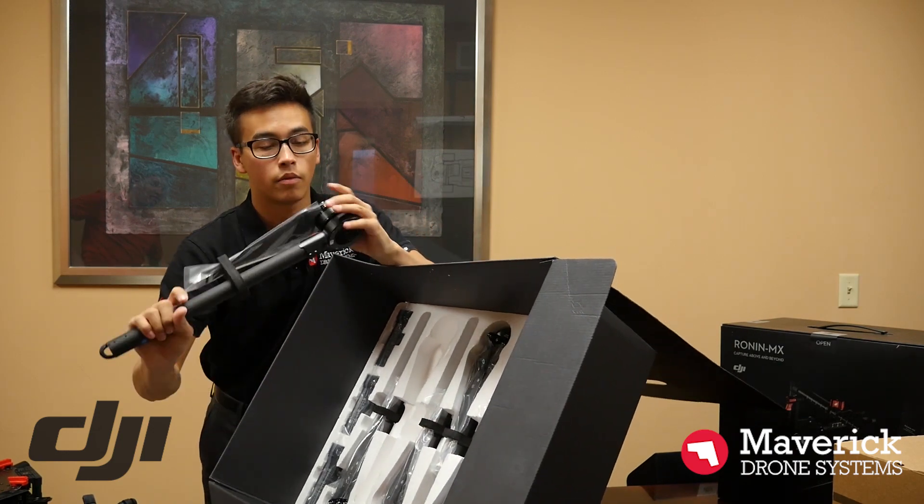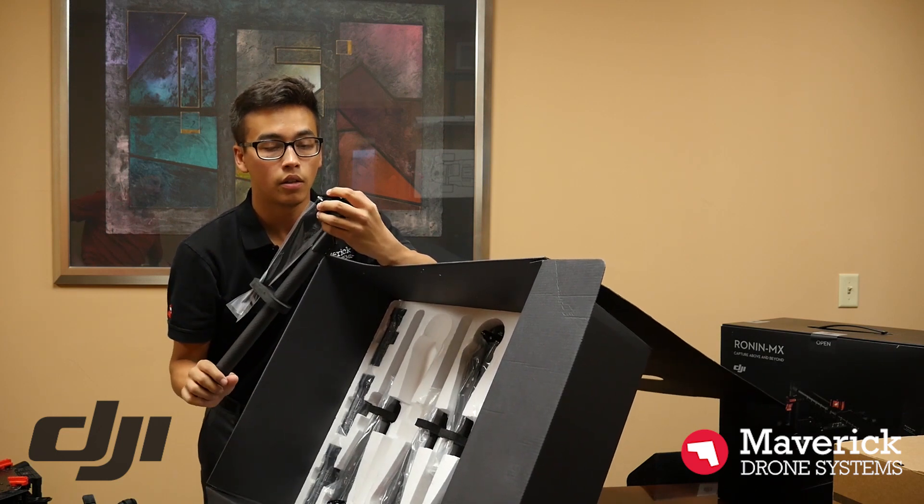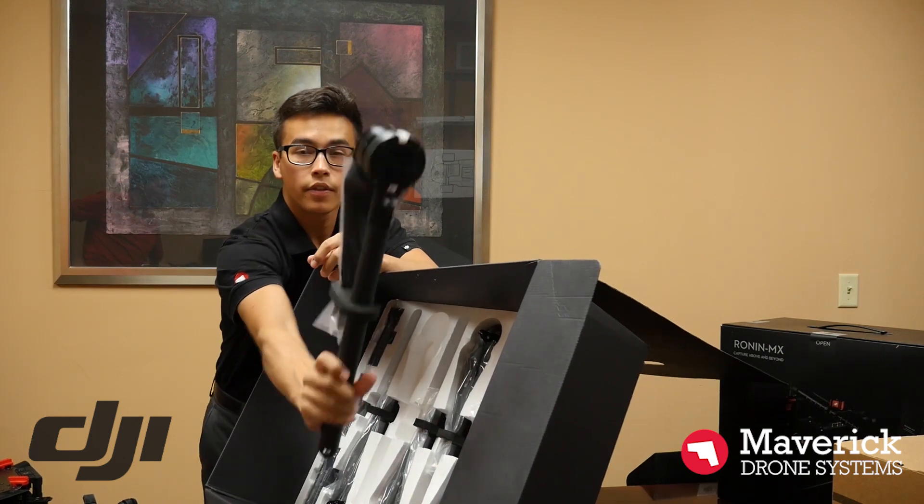You can see this motor is huge. It's very enclosed. It looks a little more industrial than your Phantom 4, but it's very good stuff there.